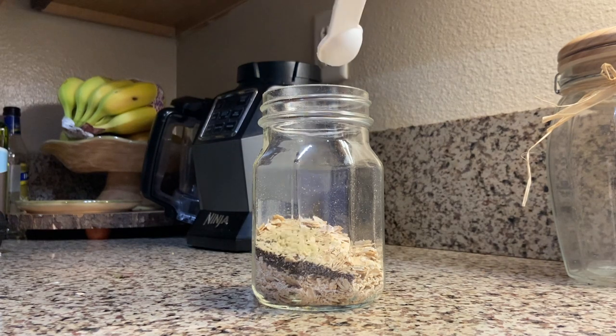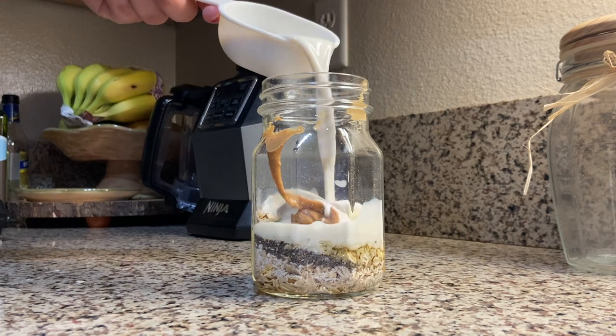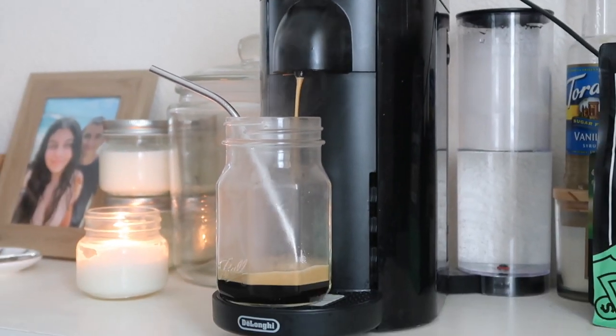I decided to meal prep some overnight oats because Monday mornings can be a little hectic for me. I added some chia and flax seeds, peanut butter, agave, and oat milk to a jar and enjoyed it the next morning with an iced oat milk latte to give me the energy I need to push through the long workday ahead.